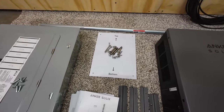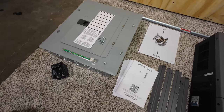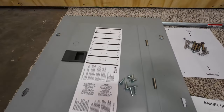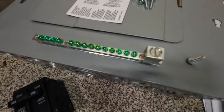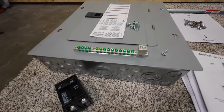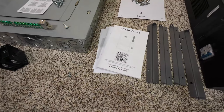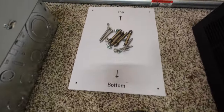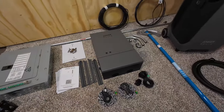When has a manufacturer ever sent you an Eaton main lug 125 amp panel with a label kit, cover screws, and an independent auxiliary ground bar? Because that is a sub-panel, so neutrals and grounds will be separated, and a 100 amp breaker. That's right, it all comes with the kit. Super impressed. In addition, there's an installation guide, a warranty guide, and a user guide, all with QR codes, very well written, a mounting template with hardware, and your mounting brackets.